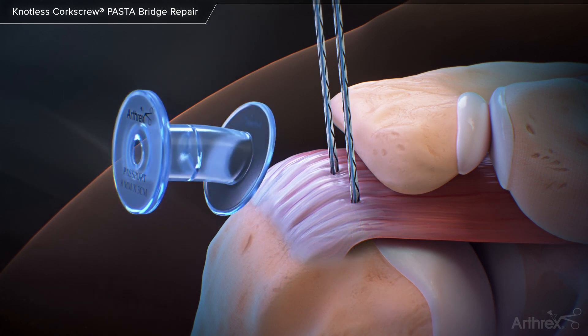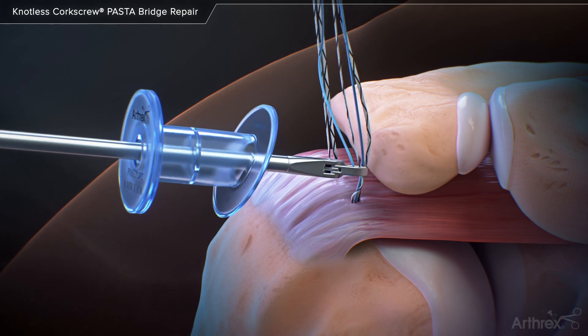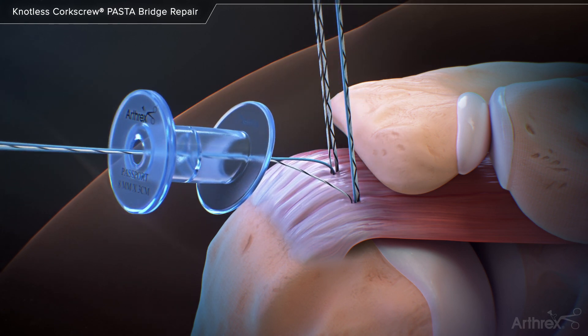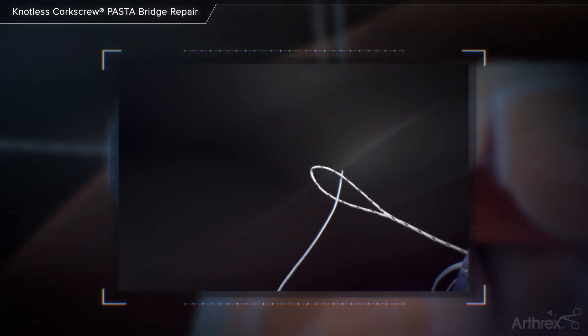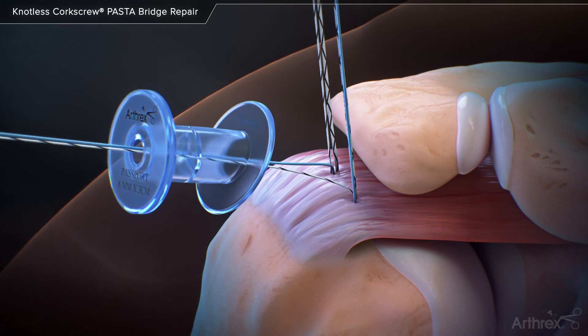Create the knotless interconnected bridge construct by retrieving a repair suture and then the looped round fiber-link tail from the opposite anchor out of the lateral portal. The tapered tail of the repair suture is loaded into the loop and folded at the ink mark. Pull the tape section to shuttle the repair suture into the anchor locking mechanism.